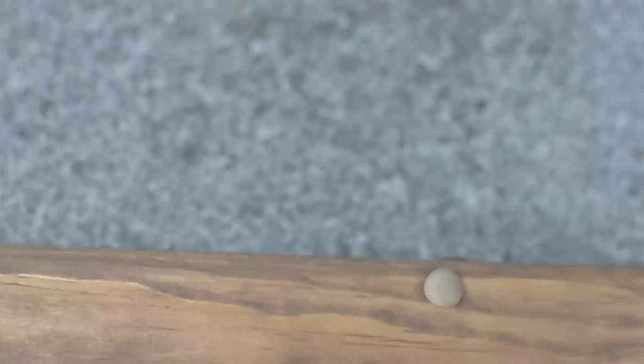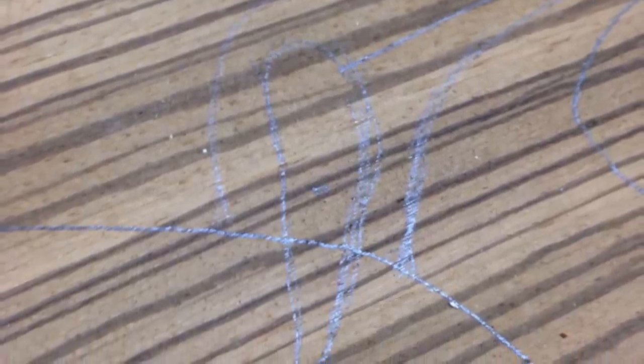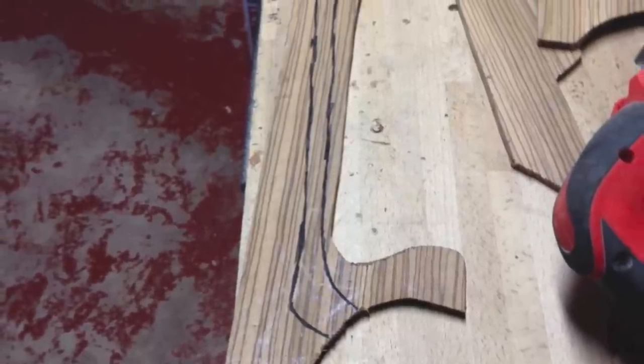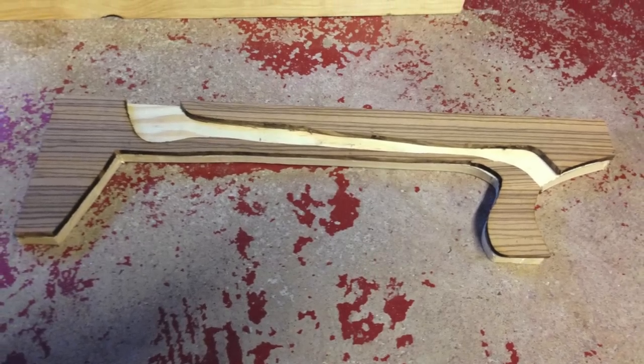Then I cut out a spacer using some zebra wood. I then began the trigger mechanism using the same zebra wood board. It's a basic rolling nut which is attached to a wire so that the trigger can be extended forward. Running down the middle of the spacer, there's a cavity where the wire will go.